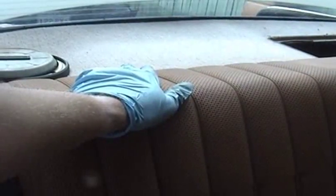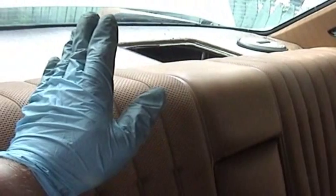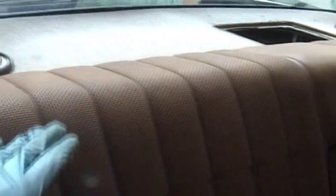Once you have those three bolts out, you actually have to lift the seat up because it kind of hooks onto the back of the car. So lift it up to release it from the tabs on the metal part of the rear parcel shelf, and then you can lift the seat around the seat belts and get it out of the car.